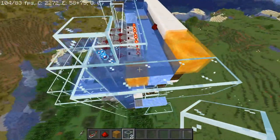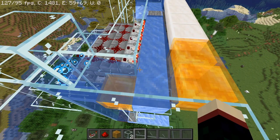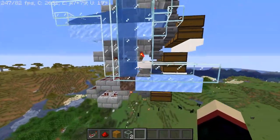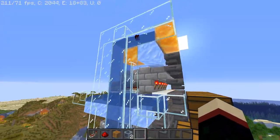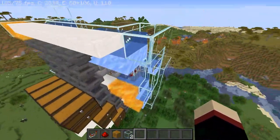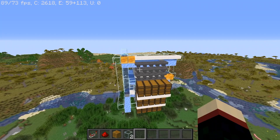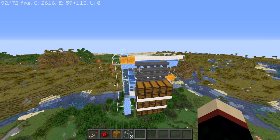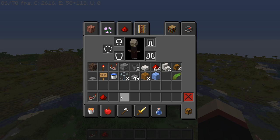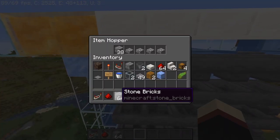There needs to be glass panes until right here where it needs to be honey, and it will never get stuck on the honey because it has plenty of momentum. If we watch this for a second, you'll see that this is going to come out here, go up, and it never actually touches the honey — it just goes up there just fine and circles around through the rest of this. So you would need to extend these water streams appropriately for how long your sorting system is.